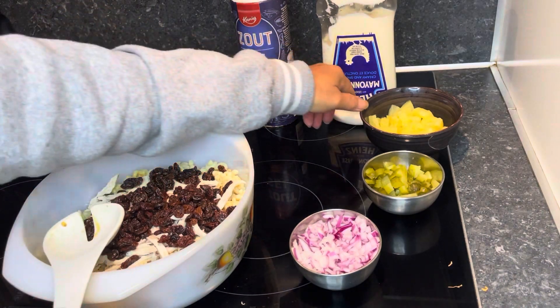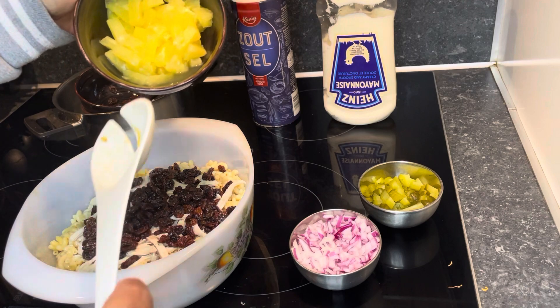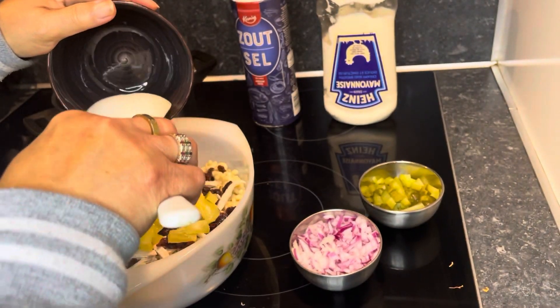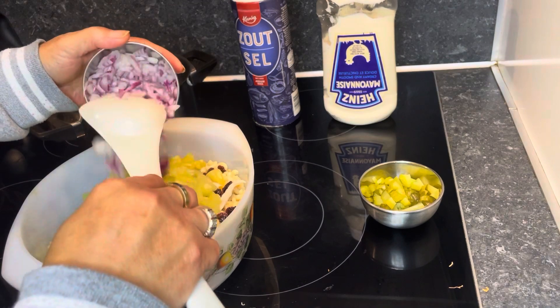Then add pineapple from the can, about 100 grams, and slice it into small pieces. Then add one red onion, chopped into small pieces.